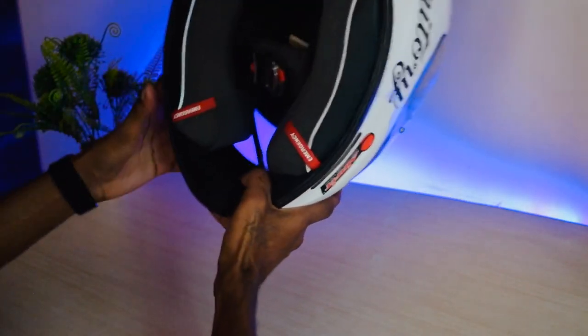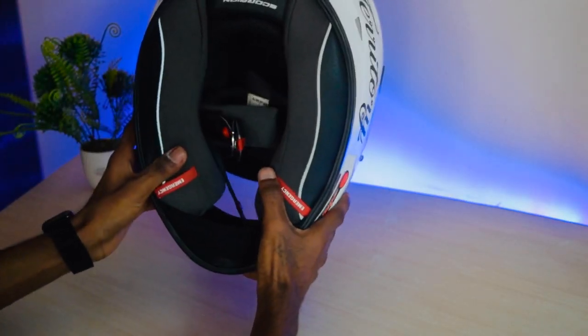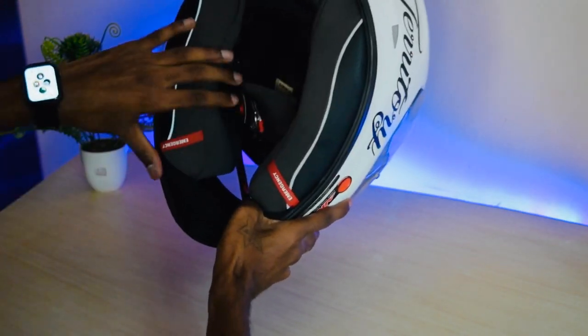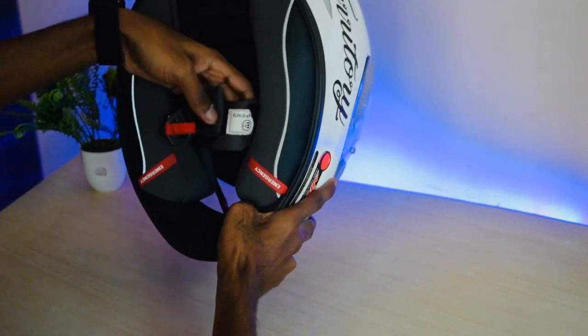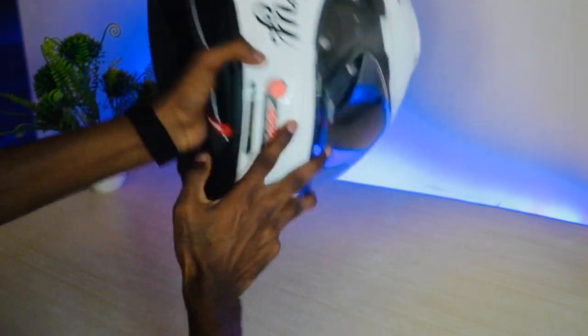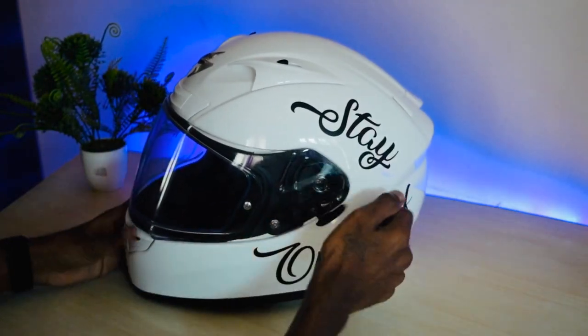The next feature is the fabric — it's made of quick-dry fabric — and the cheek pads are quick-fit. It also has a traditional D-ring fastener, as you can see.